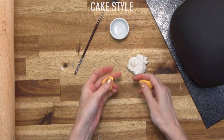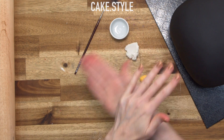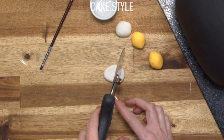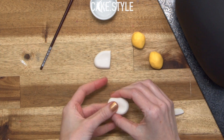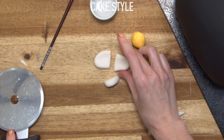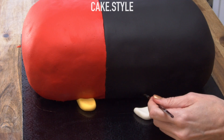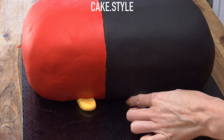Now I'm going to take some yellow fondant — it's done with an egg yellow as well as some white — and I want to make the cute little feet. I'm just going to press it down with my fingers, squish it and cut it with a pizza cutter. It's kind of like a stretched out oval but it's got an angle to it as well. I'll use some sugar glue to attach them, but you could also use clear alcohol or some water.